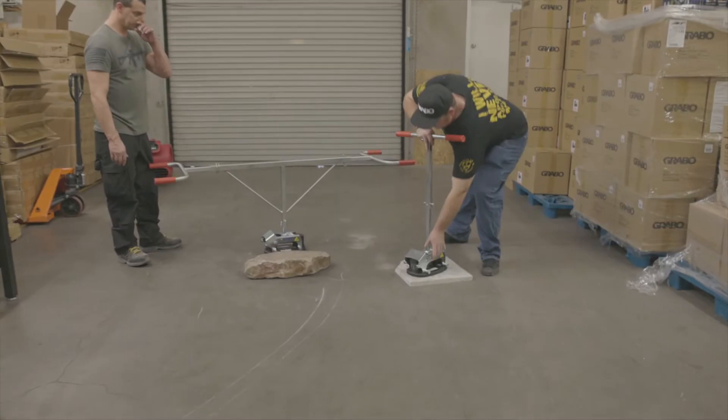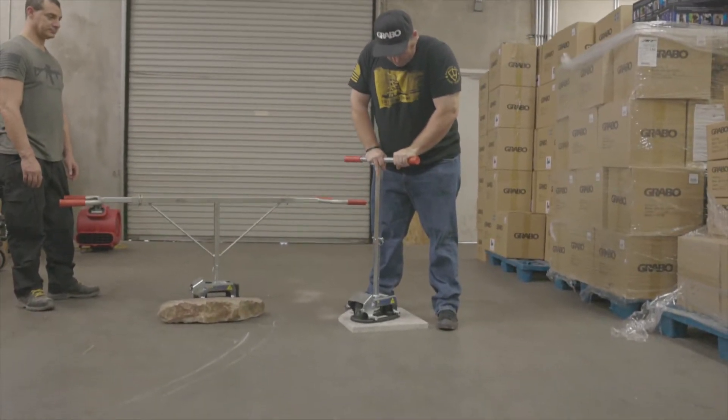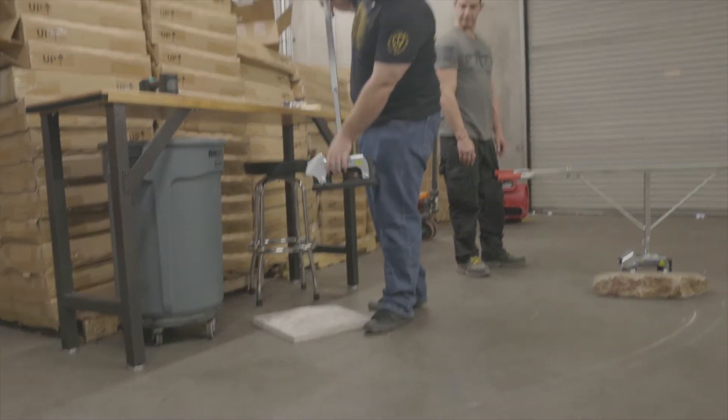Just come over here and turn it on. Carry your materials. Take it to the foot, comes right off.